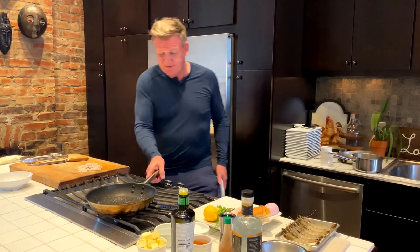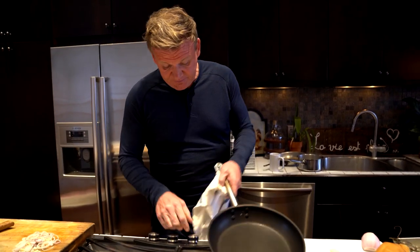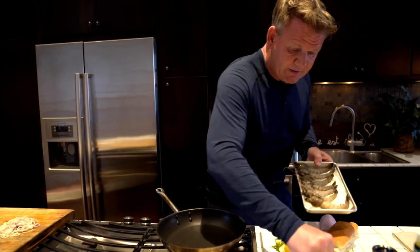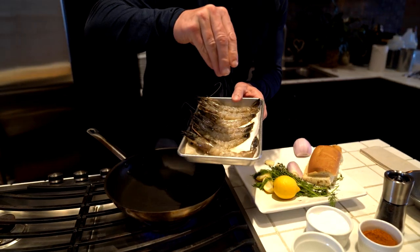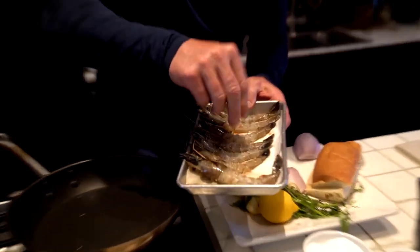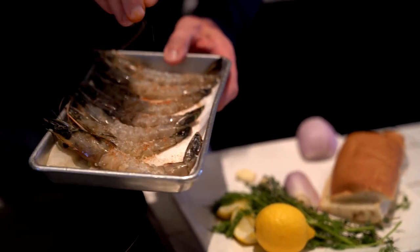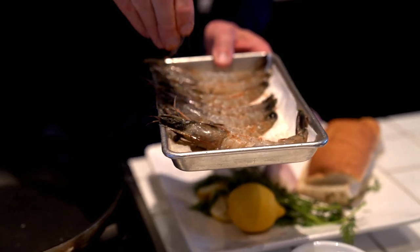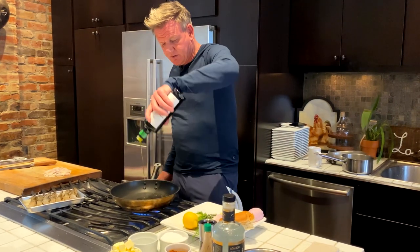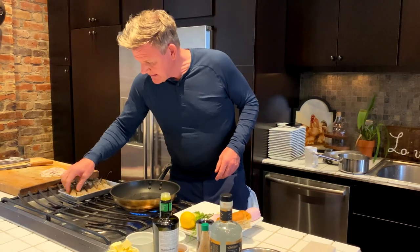Get the pan nice and hot — this is a very, very quick action. Shrimp nicely seasoned with some salt, a little bit of Old Bay, and be quite generous on the seasoning. Roll it around and season the heads as well — the flavor in those heads is incredible. From there, a little touch of olive oil to get some color on the shrimp first. Lay them down.